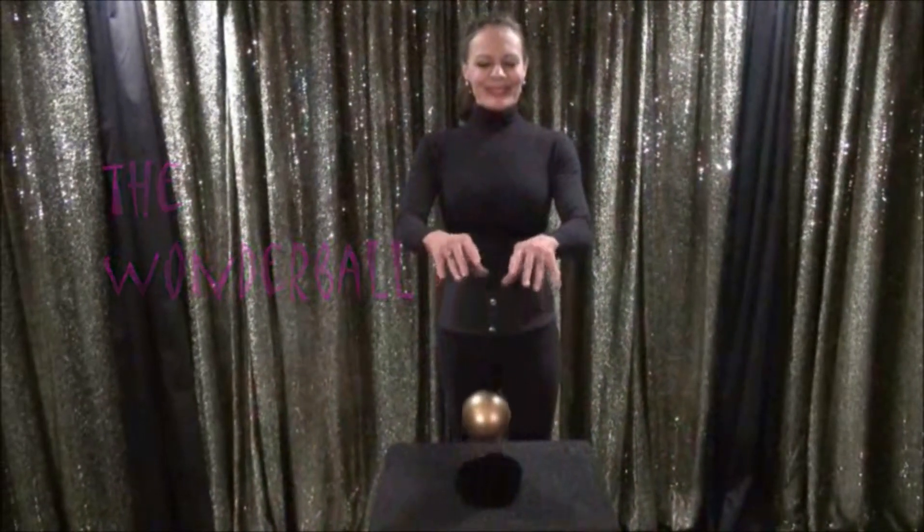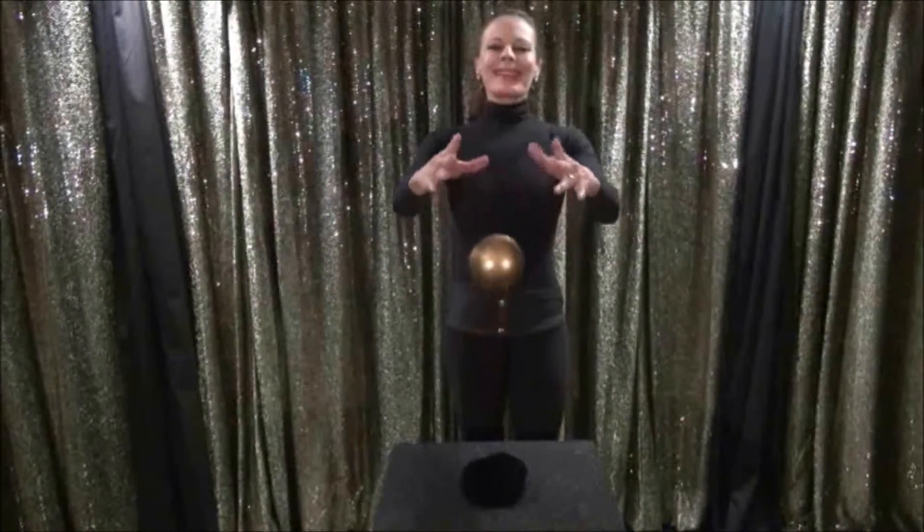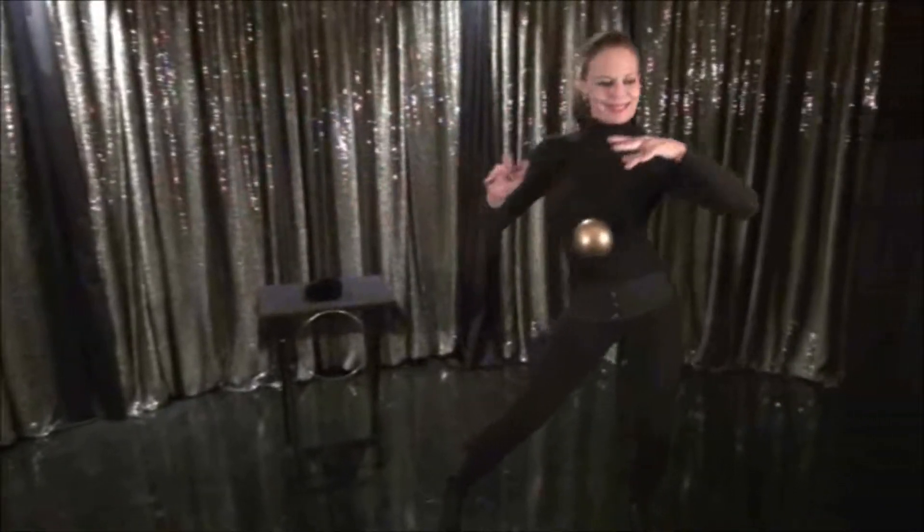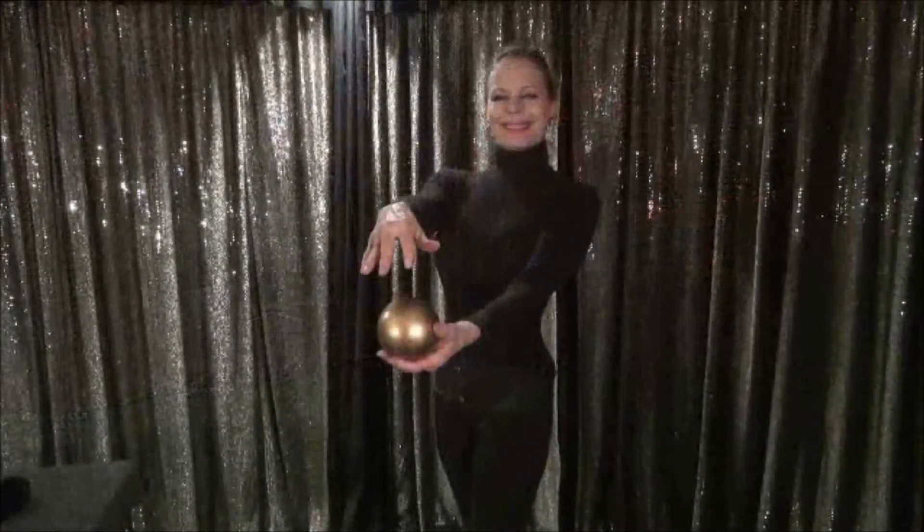When it comes to effectiveness, the Wonderball rates highly. Inspired by the dancing cane, the simple and unique mechanics employed when performing the Wonderball allow the magician a variety of mind-twisting moves, and the possibilities are endless.